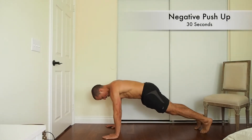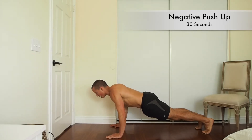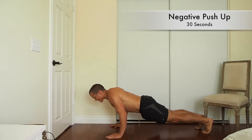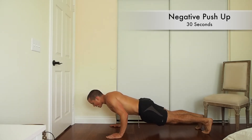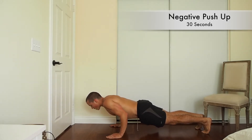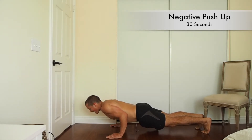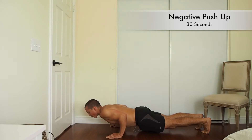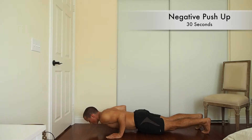Get in a good plank position, straight, tight belly, going down slow. You're shooting for about 30 seconds on the way down, 30 seconds coming back up. It's about focus, it's about keeping good form and focusing on the muscles you're intending to work. Right here you've got tight triceps, a tight chest, keeping your core contracted and remembering to breathe.